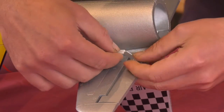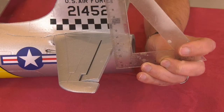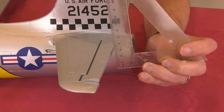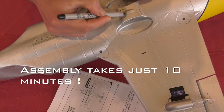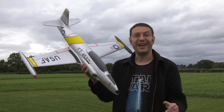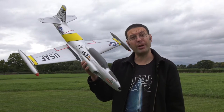We'll connect up the elevators and fit these little keepers. We'll check and set the control throws. We'll mark and set the centre of gravity and we're done. It really was that quick and simple, and now I've conducted a range check.